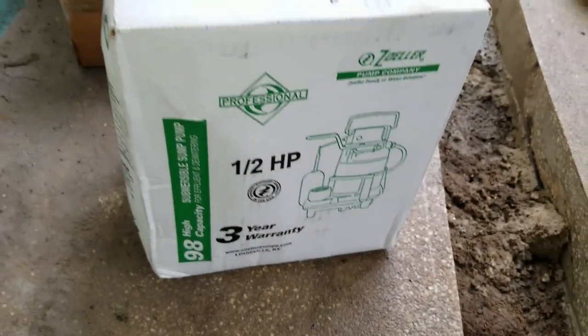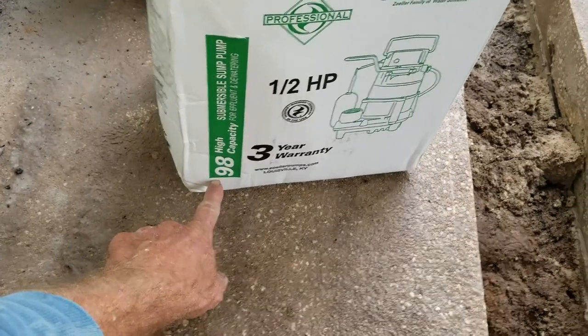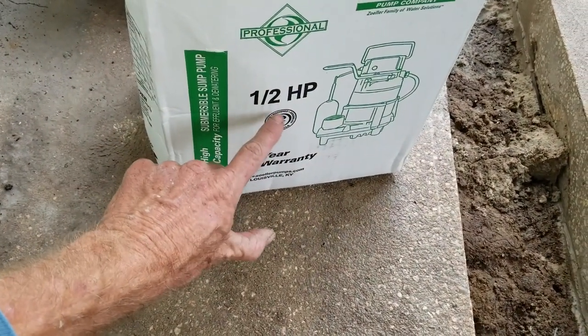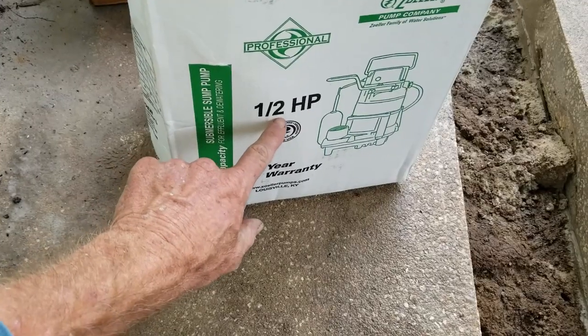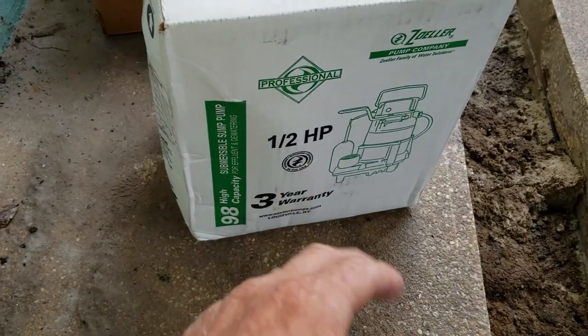Because we're outside, we're going to go ahead and use the Zoller M98. This is a half-horsepower pump that pumps between 60 and 100 gallons a minute — quite fast. If it's 100 gallons a minute, that's three trash cans full of water every minute. That's how much water this is going to discharge.